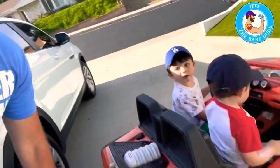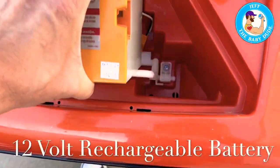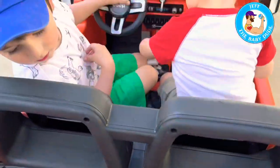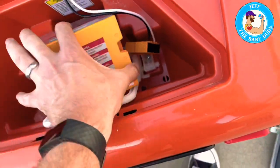They can listen to the radio, so let's get into it. You can see the battery goes here — this takes a 12-volt battery, pretty easy to put in. Hopefully I won't smash my fingers. It goes in right here, this is where the 12-volt rechargeable battery goes. It goes in the trunk. Look at these guys — they're itching to push that gas pedal.